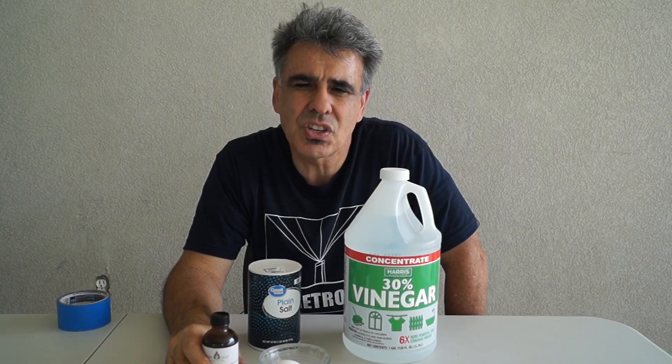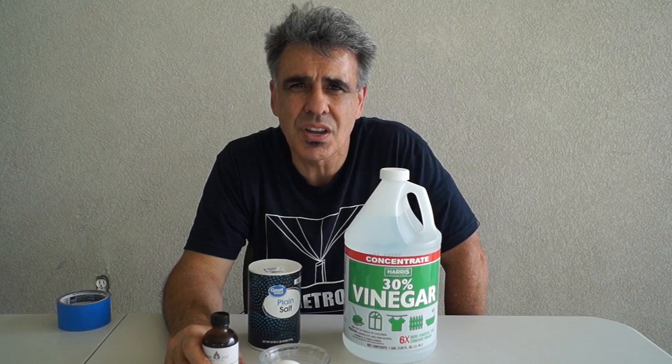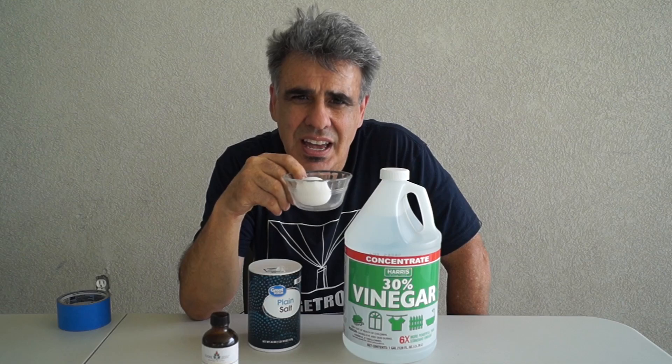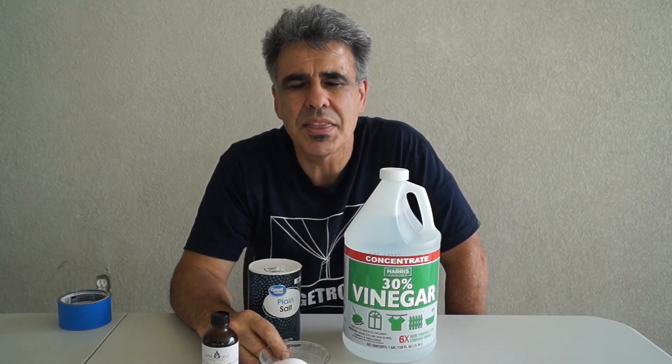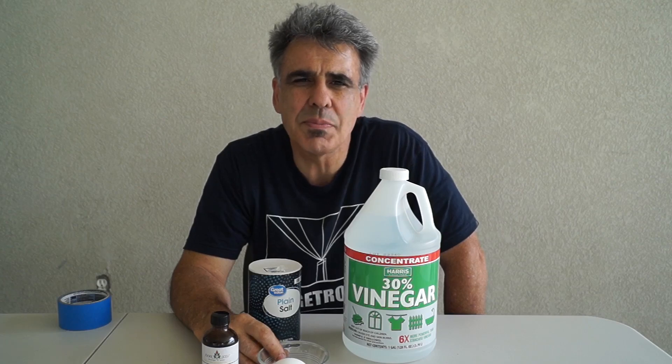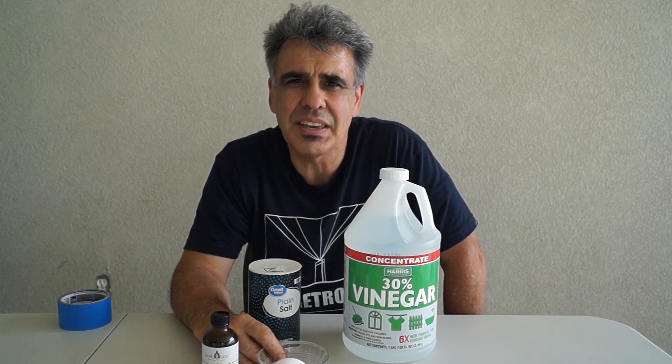The clove oil contains a natural herbicide called eugenol, which makes up 70 to 90 percent of the clove oil. Eugenol, even in small concentrations, can stop germination, root, and plant growth. The egg yolk contains lecithin, a natural emulsifier that binds the vinegar to the essential oil, helping the mixture stick to the leaves of the weeds.